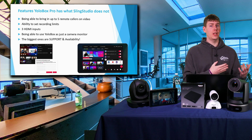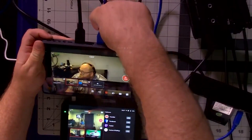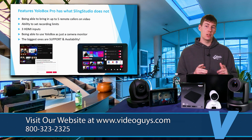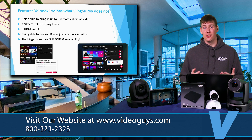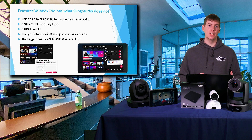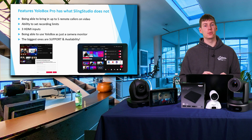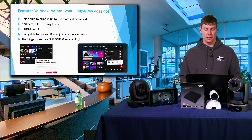The YoloBox Pro can also be used as just a monitor or just a recorder — it doesn't always have to be streaming. It can do a preview or record internally. And importantly, Sling Studio is no longer supported and has been discontinued, whereas the YoloBox and all YoloBox products are getting constant updates, with a really active Facebook page where both users and YoloLive customer support are constantly engaged.